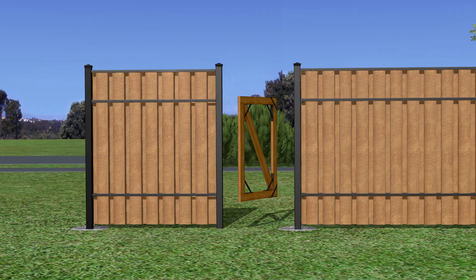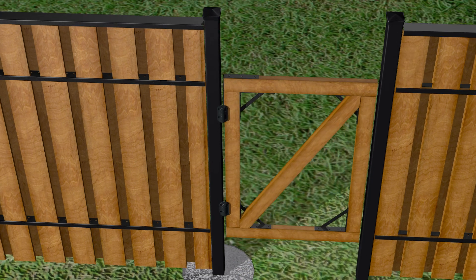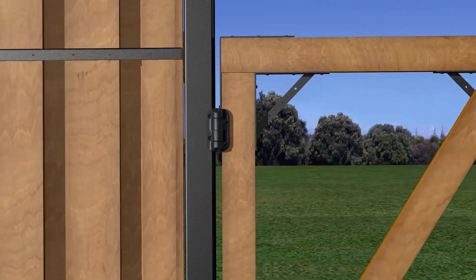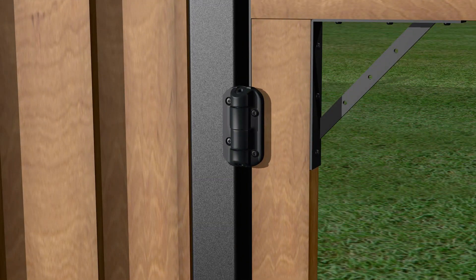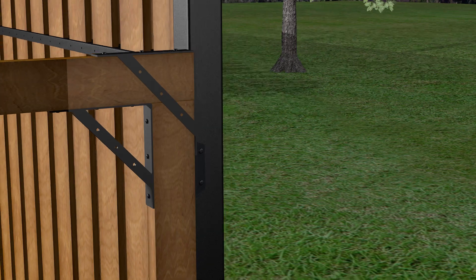Once the hinges have been fastened to the frame, you can now hang the gate frame onto the gate post with the self-drilling screws included in the hinge pack. The gate frame should be hung approximately 8 inches below the top of the other fence boards in the fence section next to the gate. Once in place, fasten the frame with the self-drilling screws through the hinges into the post.